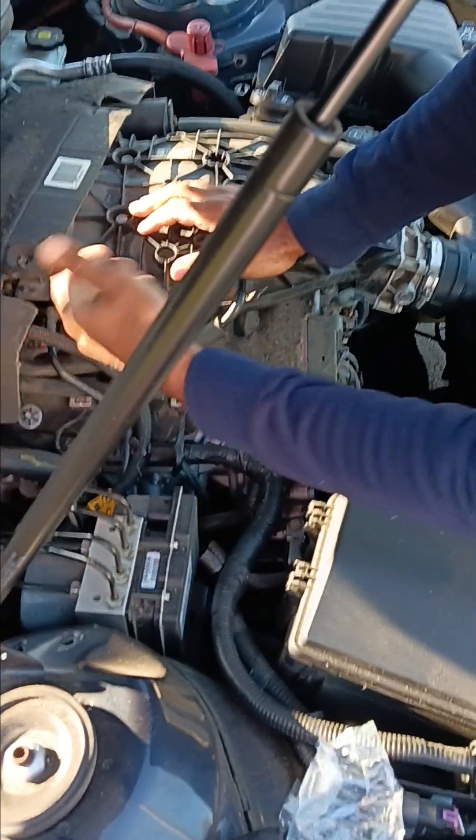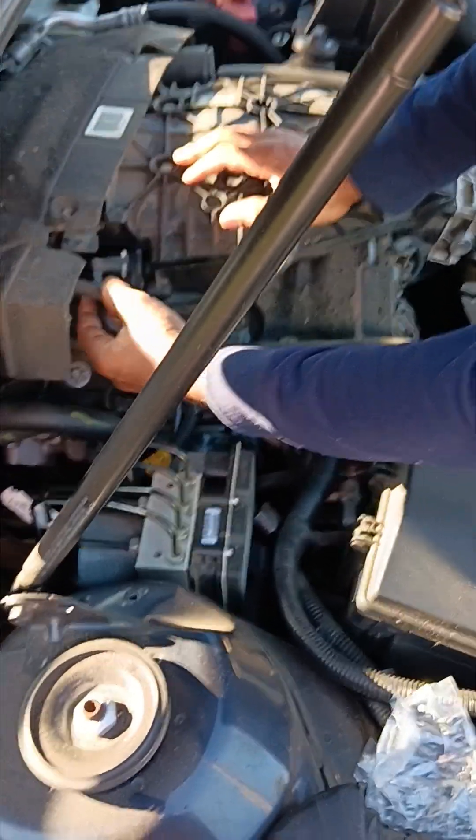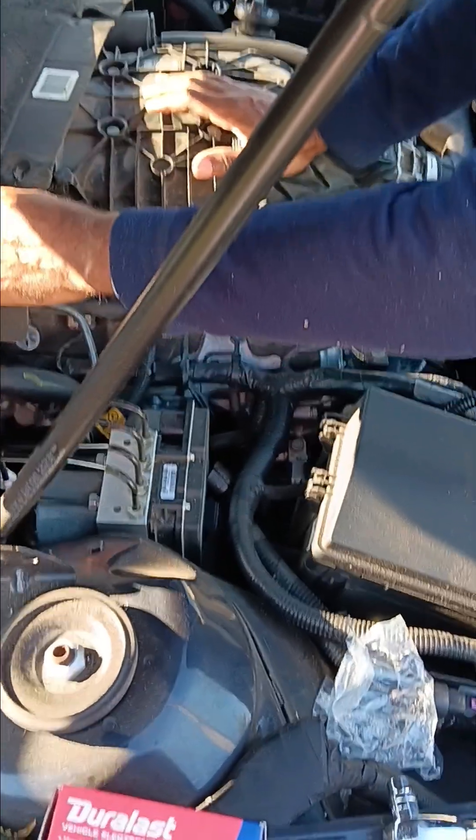Remove this part here — I already disconnected it, but I'm going to disconnect this piece by pushing this inward. Pop that off, move it out of the way, be careful. It is plastic, it might be fragile.